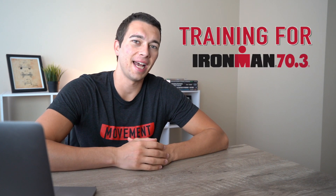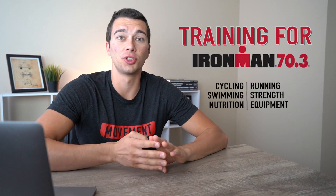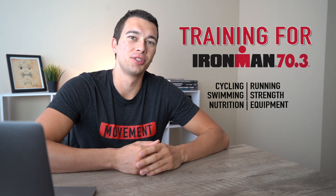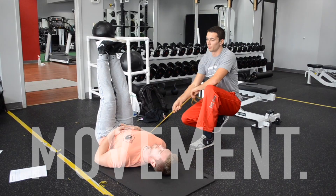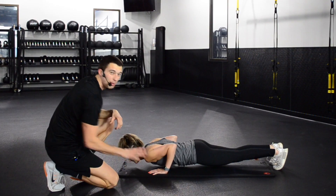Hey, what's up guys, Matt with the Movement System. Today we're gonna talk about how I trained for my first half Ironman. We're gonna talk about cycling, running, swimming training, as well as strength training, and then at the end we're gonna talk about nutrition and equipment that I used. Let's go ahead and dive into it.